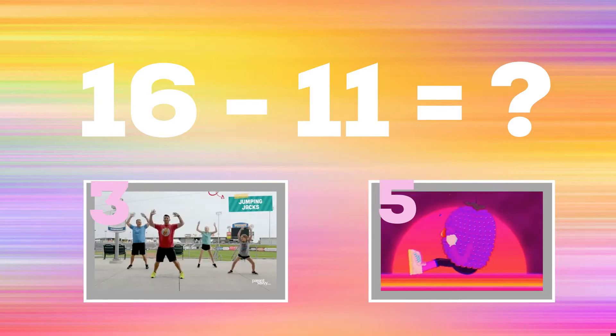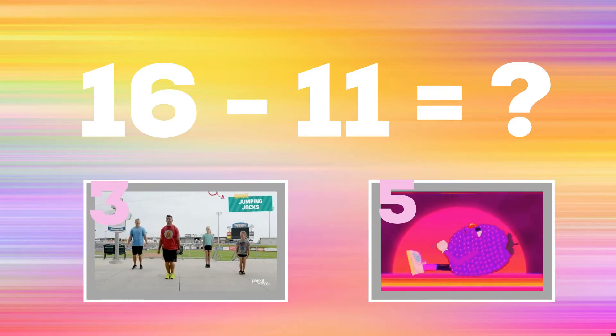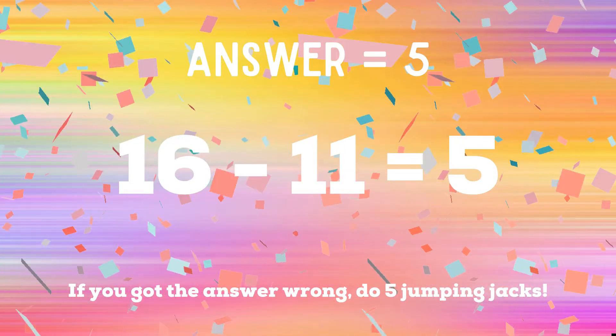16 minus 11 equals: if you think the answer is three, do some jumping jacks; but if you think the answer is five, do some sit-ups. The right answer is five. If you got the answer wrong, you have five jumping jacks to do — ready, go!